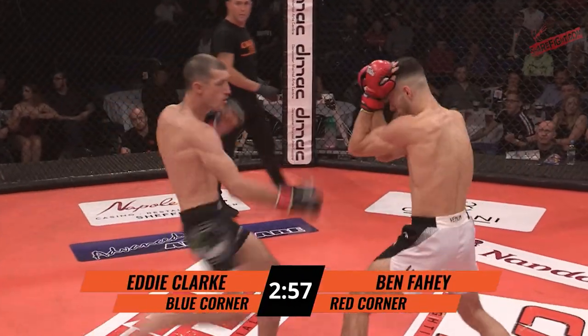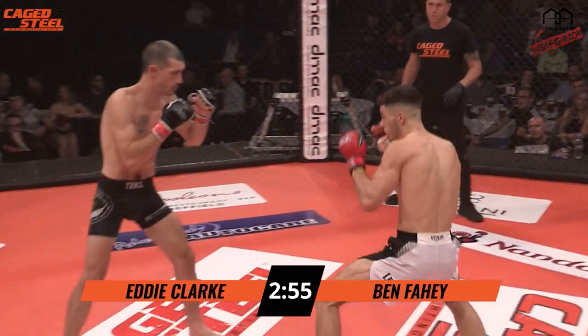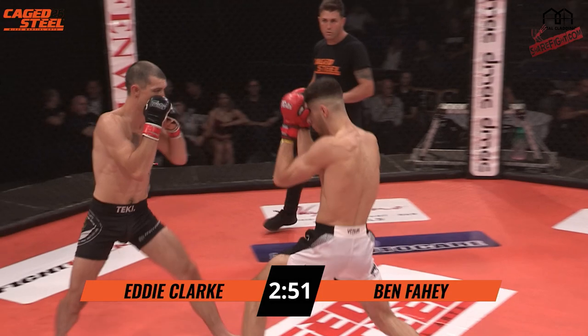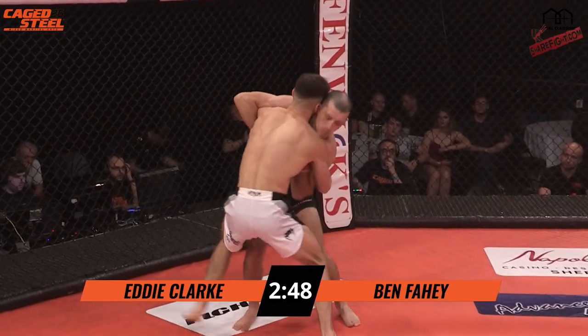We're on. Opening leg kick from Fahey, and returned. Clark counters it — a beautiful combination. Counters it and puts the knee in.